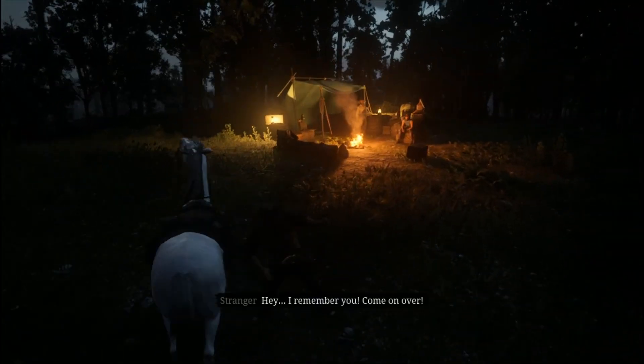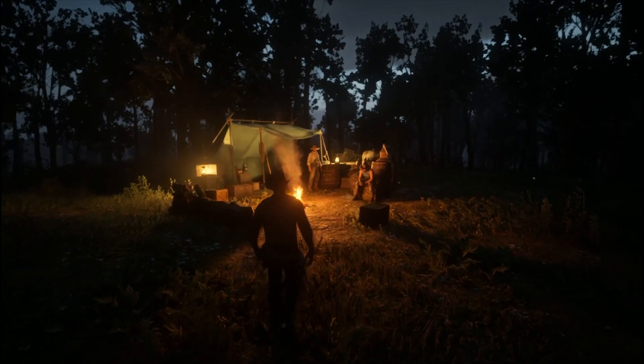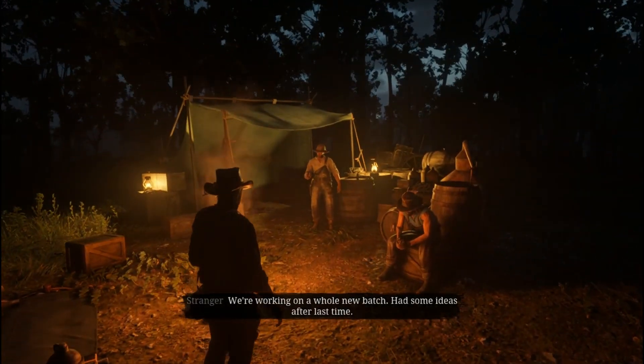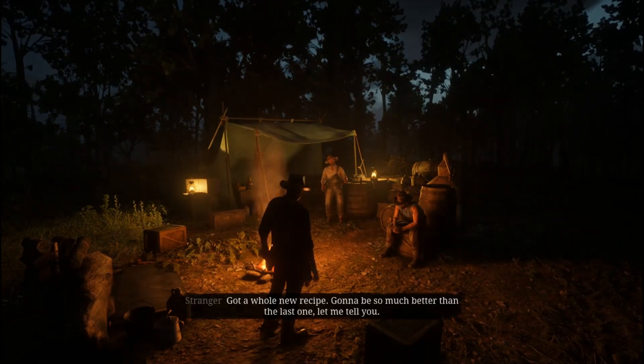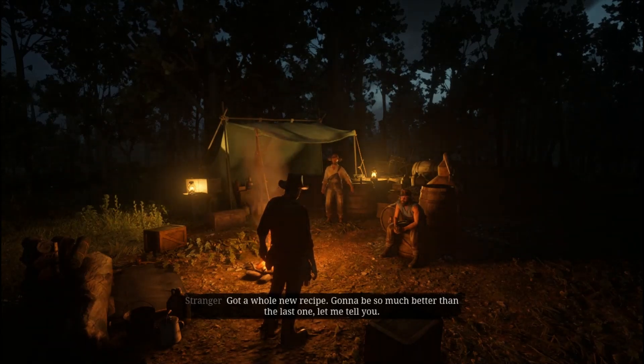Hey, I remember you. Come on over. We're working on a whole new batch. Had some ideas after last time. Got a whole new recipe. Gonna be so much better than the last one, let me tell you.